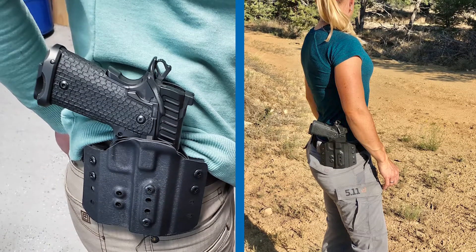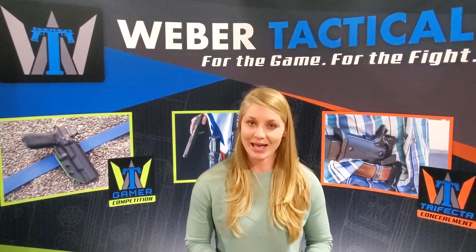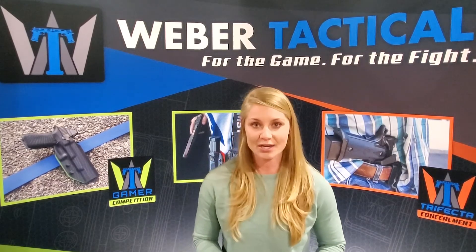With the tension being drawn across the face of the holster, the firearm is pulled tighter to the body through the belt. All three options have adjustable ride height, cant, and accommodate a one and a half inch belt.